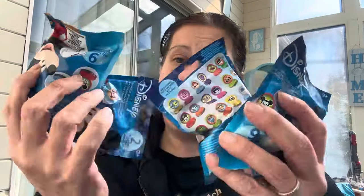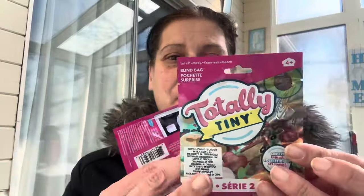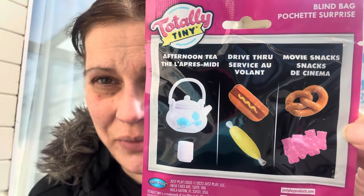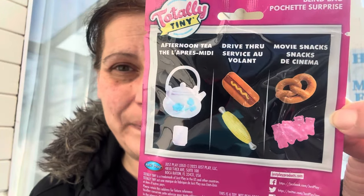I got him a pack of four Crayola scented gel pens for the store. They also have a new collection of the Totally Tiny Foods outlet bags — I got all three, feeling them to make sure I grabbed each one. You get two in each bag.